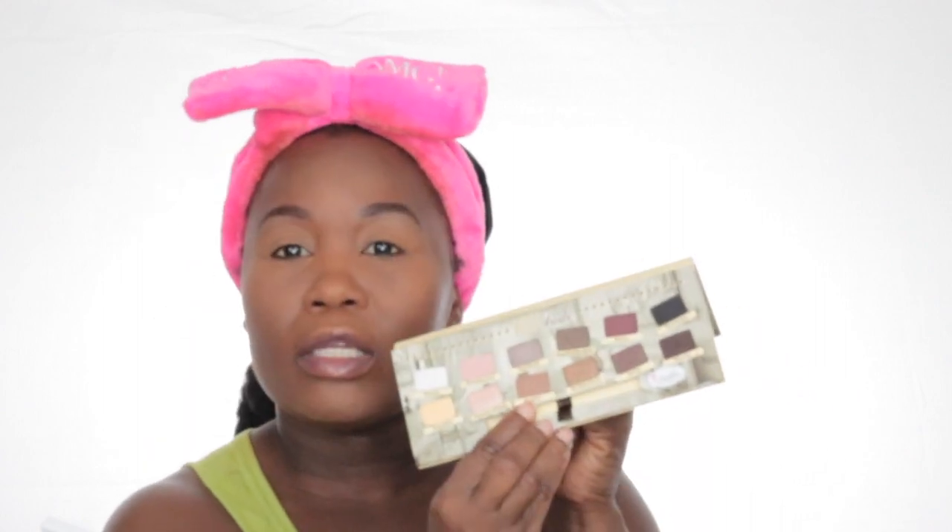So I'm going into the Balm Nude Tude palette. The first color that I'll be using is this pretty color right here — it's a satin — and I'm going to use that as my transition color.